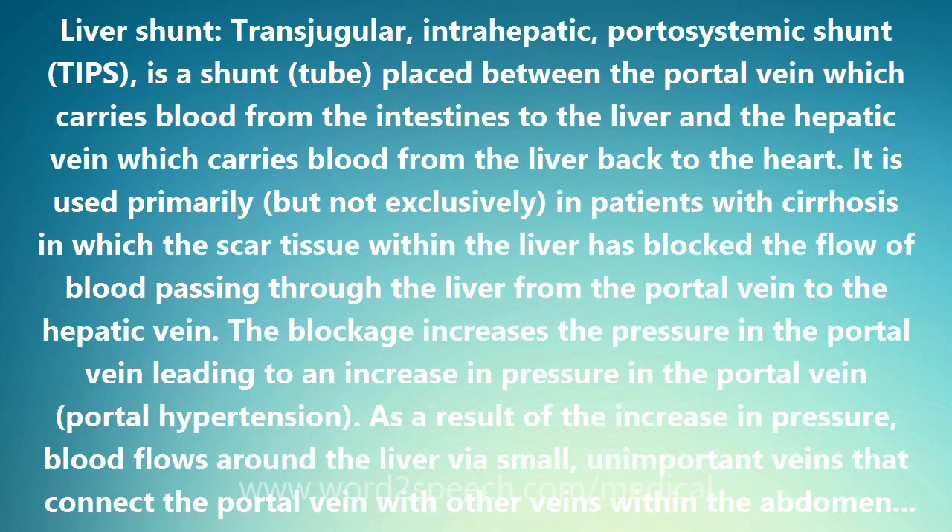As a result of the increase in pressure, blood flows around the liver via small, unimportant veins that connect the portal vein with other veins within the abdomen. These veins enlarge and are referred to as varices. Unfortunately, one of the places varices form is in the stomach and lower esophagus, and these varices have a tendency to bleed massively.